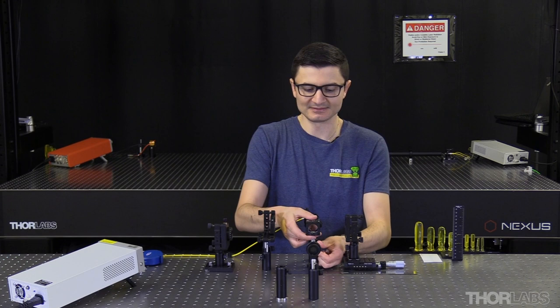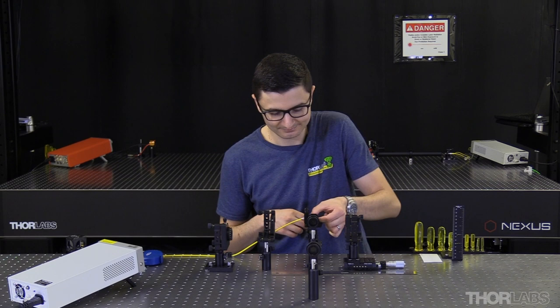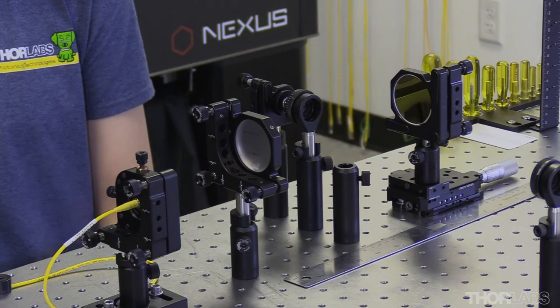Now that I've aligned my mirrors, I'll turn off my laser, remove the beam splitter from the setup, and move my patch cable from the alignment collimator to the input collimator. At this point, I consider my mirrors aligned and will no longer adjust the angular position of my mirrors. The remaining alignment will be limited to the input angle and position of the light source, and the distance between the mirrors, until I get the desired number of reflections and reflection pattern.